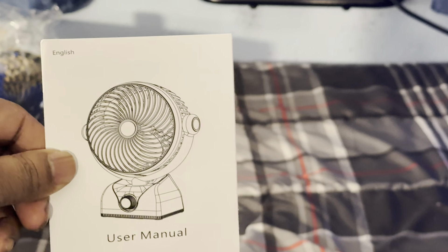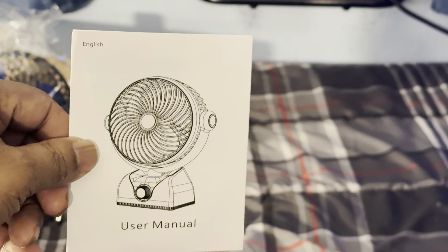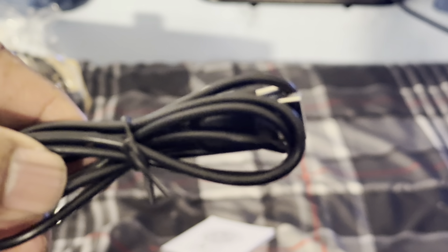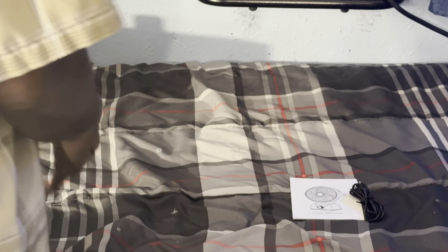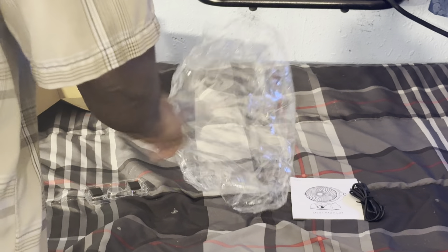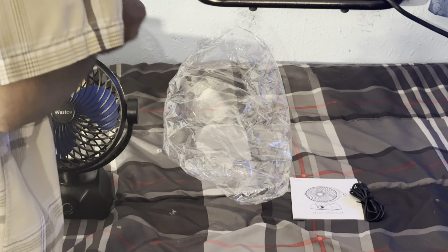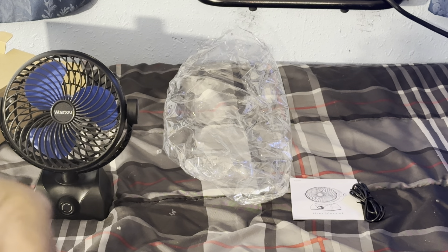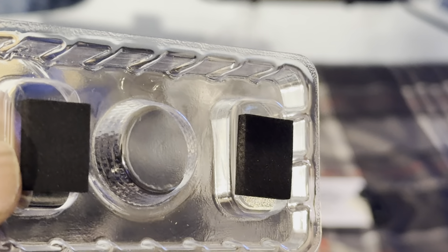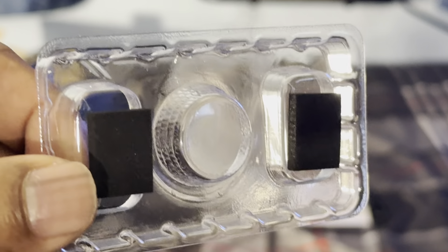You can tell that this company does care about their customers because they didn't mess up on the manual. But more importantly, let's hope they didn't mess up on the fan. This is just a charger cord — I guess this goes on the base so that it doesn't vibrate all over the place. I'll probably put those on off camera.